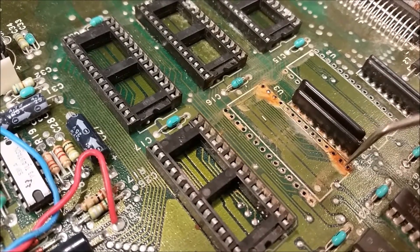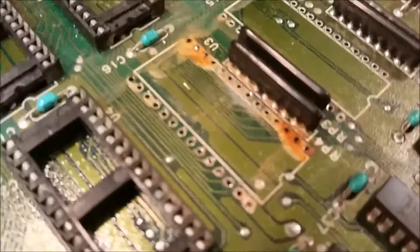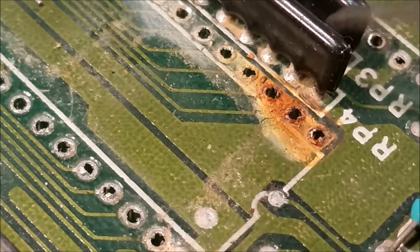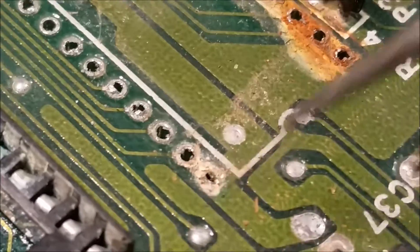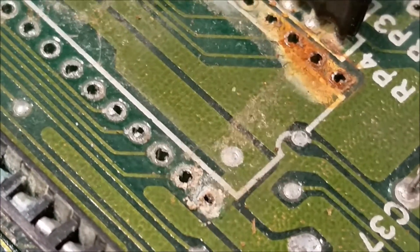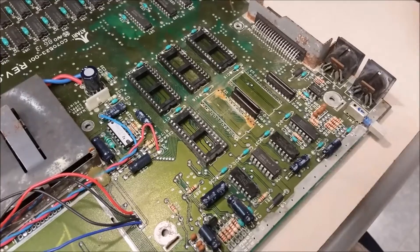That one looks good. It was kind of stuck in there because some of this rust right here was holding onto the pin on the other side. So I'll have to pay particular attention to this board when I put it back together. This stuff was pretty nasty — I'll definitely have to do some cleaning on that. There was likely some current flow running between these pads and possibly this one over here with this powder corrosion. Hopefully we'll get this all together and everything will work fine.